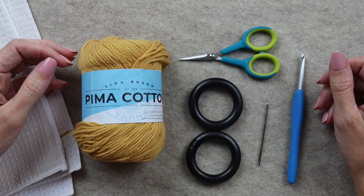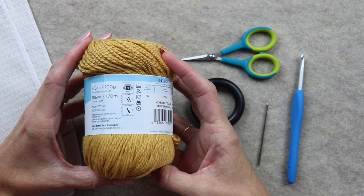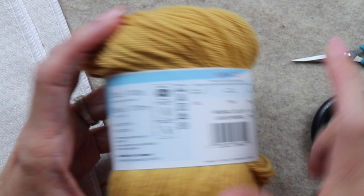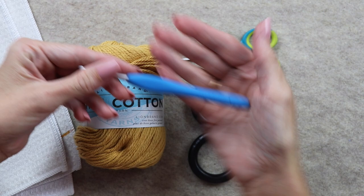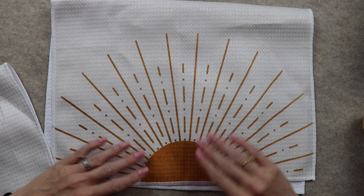Here are the materials you'll need for the beginner towel topper. I have Pima Cotton yarn by Lion Brand — I recommend using a cotton yarn because it holds its shape better than acrylic, but you can use acrylic if you want. This is a weight 4 yarn, and the color is called Mineral Yellow. You'll also need scissors, a tapestry needle, a size H 5.0 millimeter crochet hook, and wooden rings.